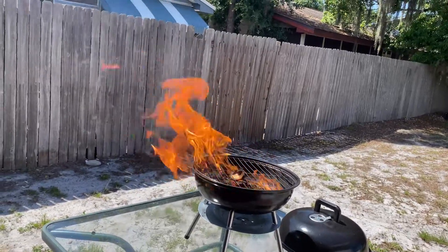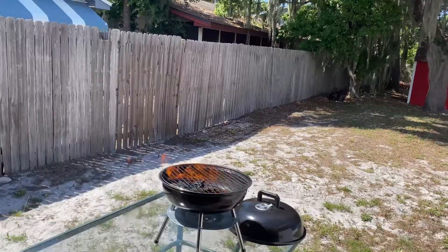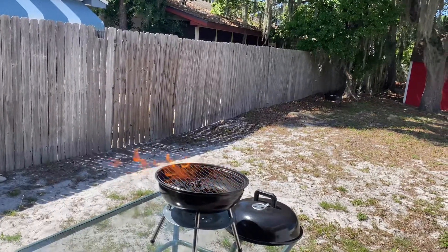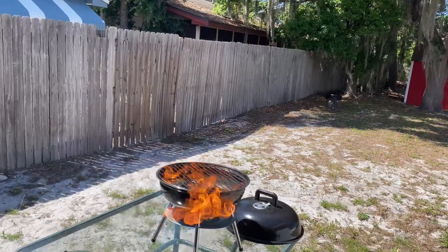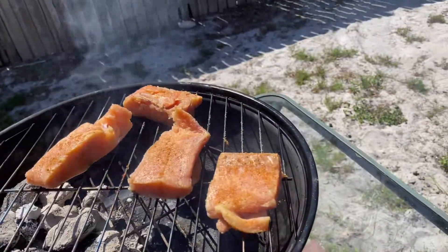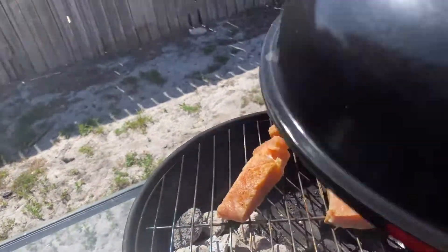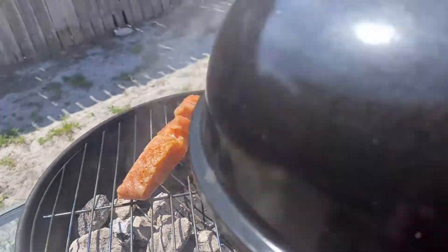That's what you call a fire — that's what I'm talking about right there. Let that ash over until it starts ashing the coals. Be back with you. Got my salmon on the grill; let it cook for a little minute and we'll get back with you.